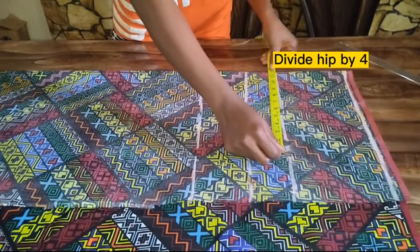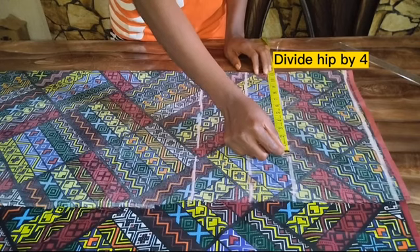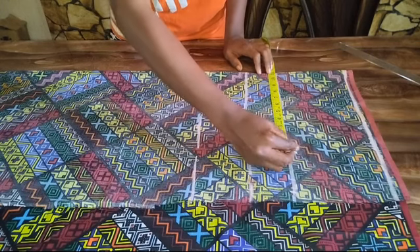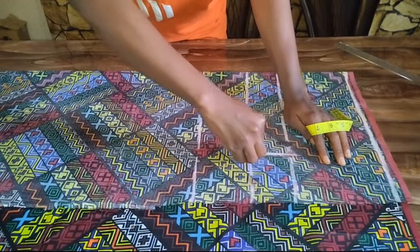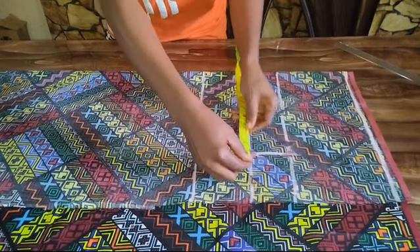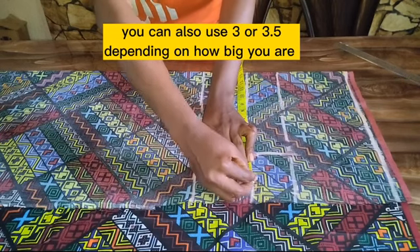I'm going to be dividing that by four: 40 inches divided by four is 10 inches, plus one inch seam allowance, so I'm going to be marking 11 inches. I'll be extending this 11 inches to my crotch depth and I'll be adding two and a half inches for my crotch extension.